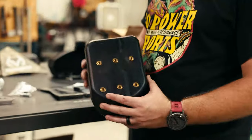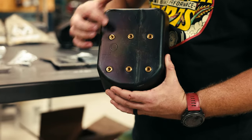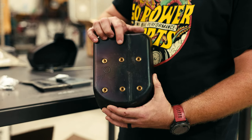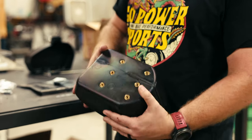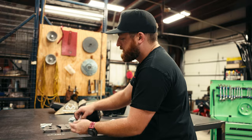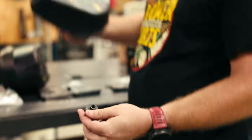On our mounting holes, we have one in the back and one up front. On all of these kits, you're going to use the rear mounting hole. To do that, you drill a half-inch hole and then you insert the rubber grommet into the hole.